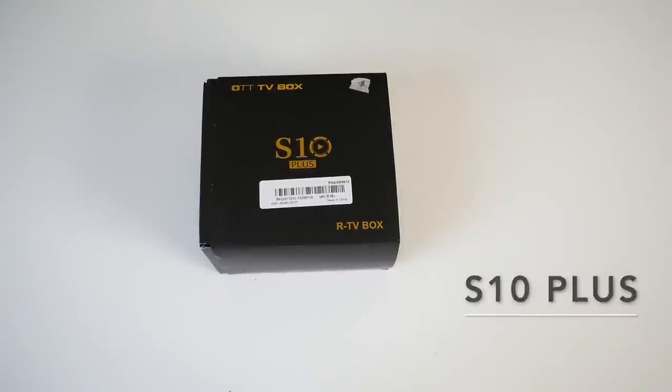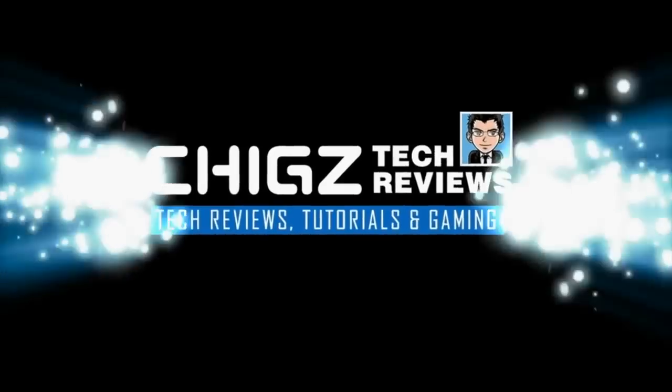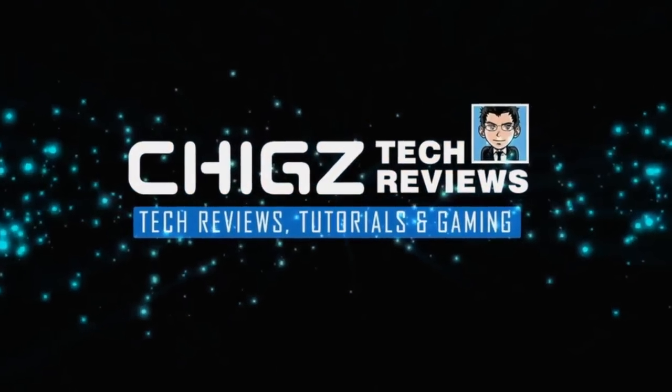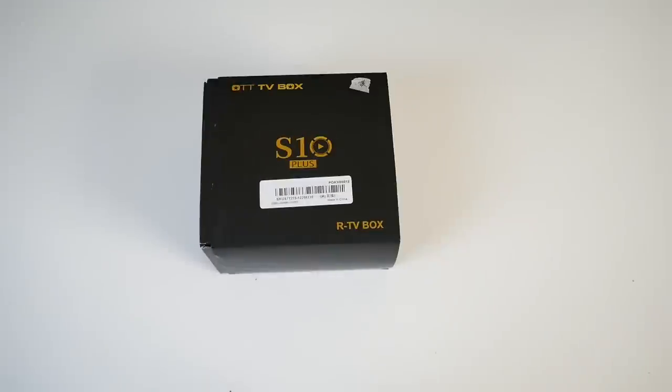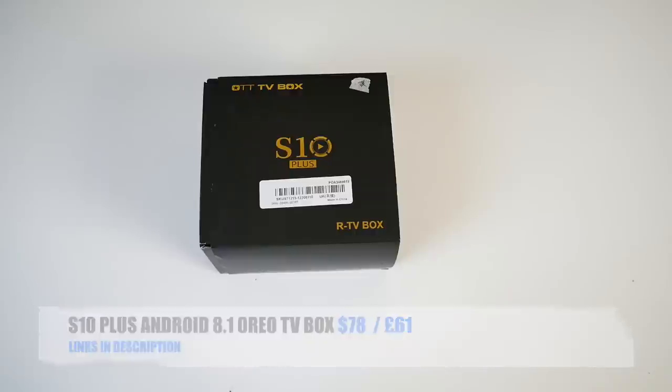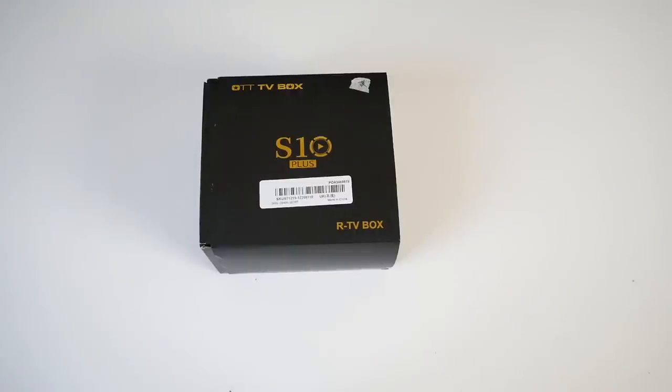What's up guys, Chicks here from Chicks Tech Reviews. Today I've got my hands on the S10 Plus Android 8.1 TV box. The Android 8.1 TV boxes have finally arrived. I have a whole bunch of them so you will see at least one a week.